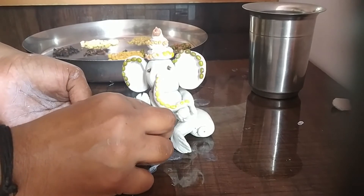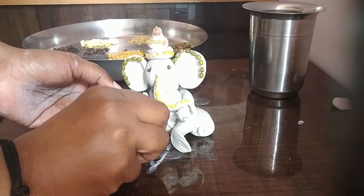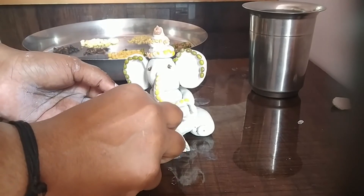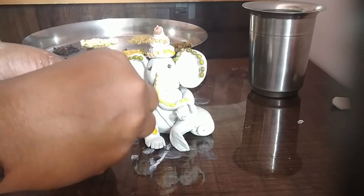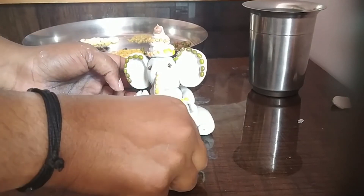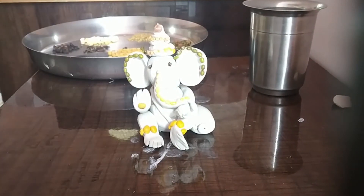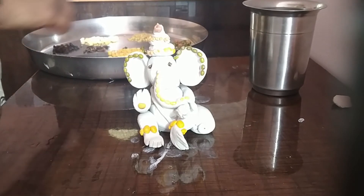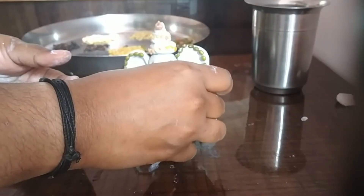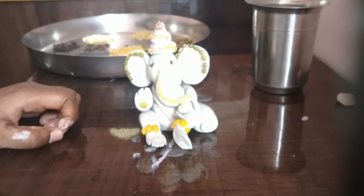I haven't taken too many color varieties of pulses, but if you want you can select contrasting colors, whichever are available at your house. I'm just using whatever I have at home. There you go — that becomes jewelry for his leg. And maybe I'll just put one more pulse for the modaka. So this becomes your Navadhanyas Ganesha.